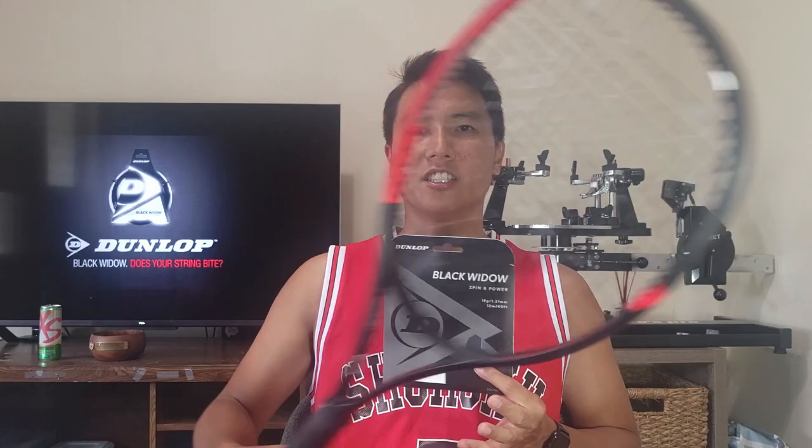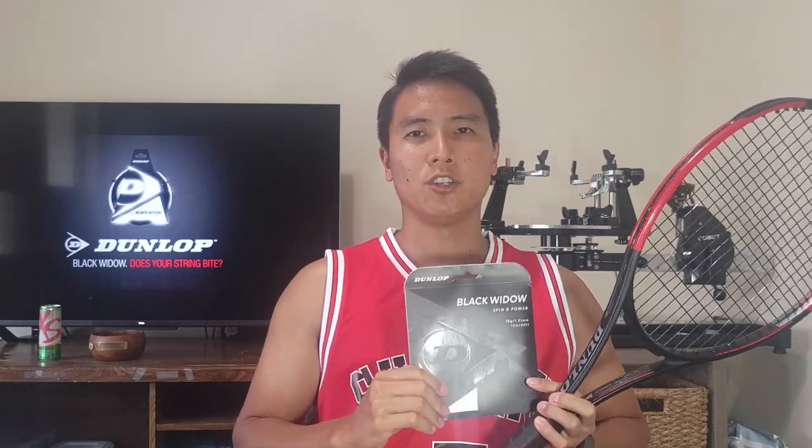Thank you for watching this review of the Dunlop Black Widow string here on Open Court. If you like this content, be sure to smash that like and subscribe button, and I'll see you on an open court.